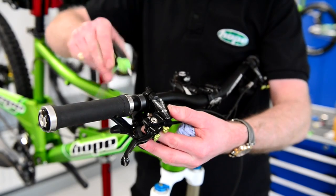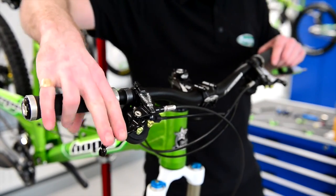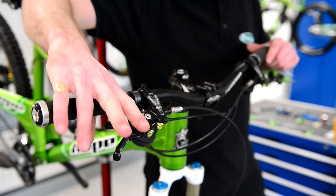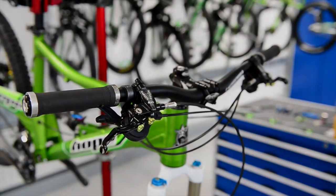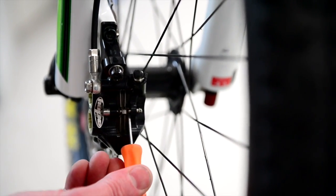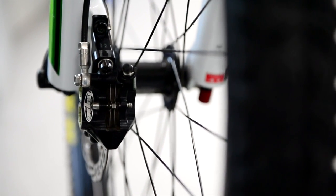Then fasten your 4mm allen keys back up into your desired position and give the lever a pump, because your pistons will have been retracted in the caliper. This little bit is quite important just to centralise them and make sure they're all working evenly on your disc. If you find that it's bending the disc, it means it's not lined up and centralised.